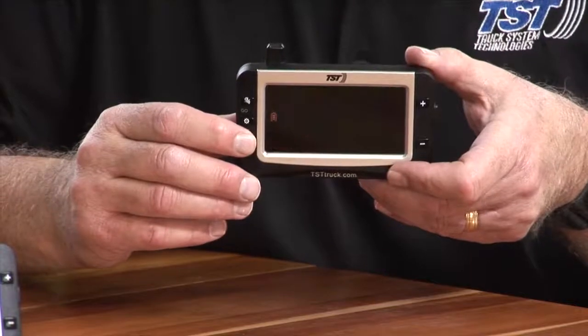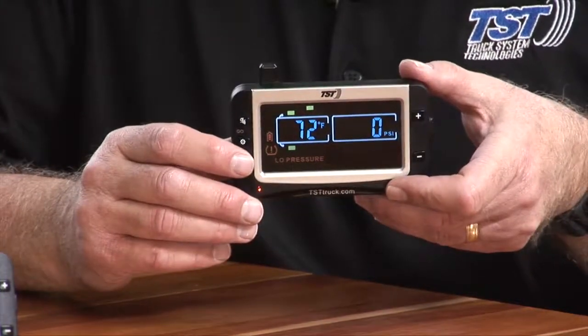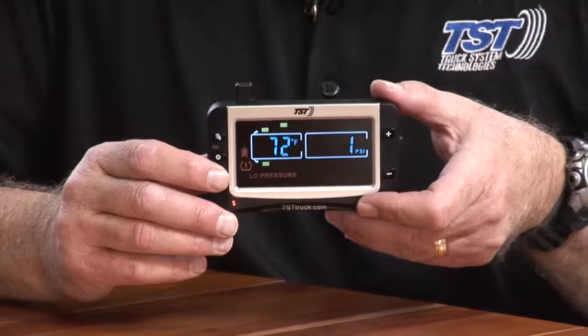So we deleted that. Now I'm going to hit the back button twice, and you'll be able to see that that particular tire is gone. That's how easy it is to delete a sensor.